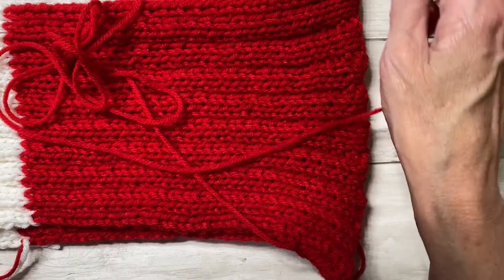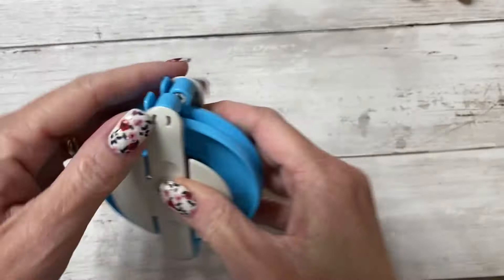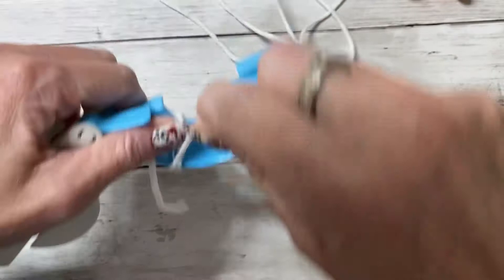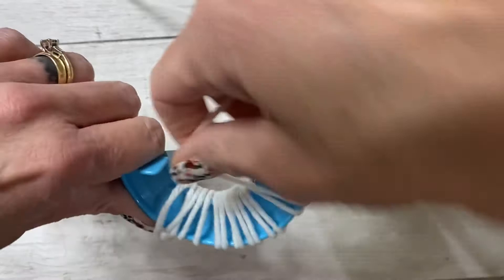I've completed my hat and now I'm going to make two little pom-poms for the top. I'm using these Clover pom-pom makers and some white yarn. To use these, open both sides like so, then take your yarn and start wrapping it around one side — you're wrapping around both arms of that side. Continue wrapping until you fill it up.